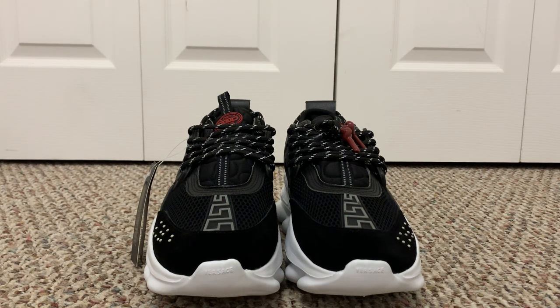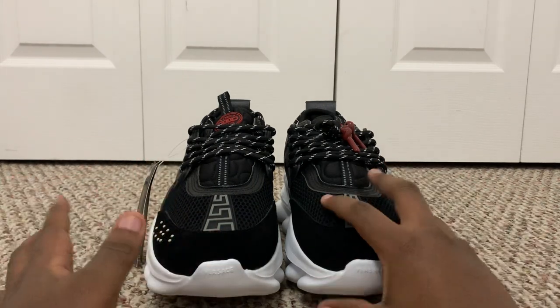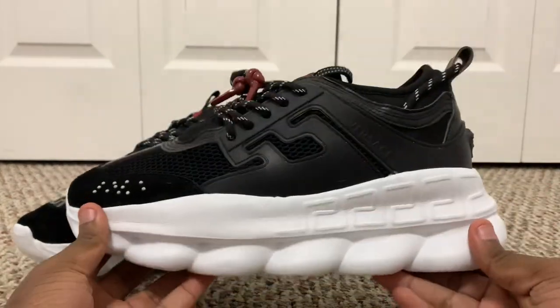Yo, what is up guys? It is your boy Raw Reviews here, back with another Versace Chain Reaction review. Today we have got the coveted black and white colorway — very beautiful, very simple, just an amazing colorway on an amazing shoe.